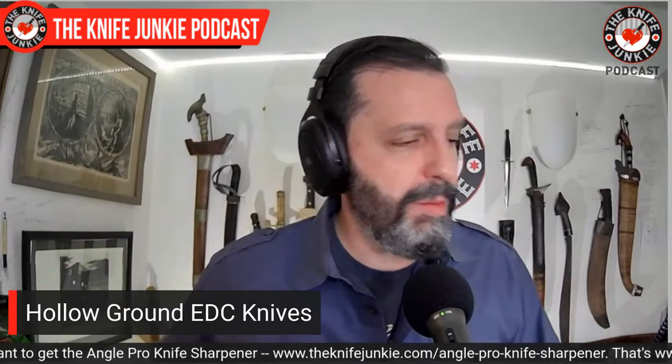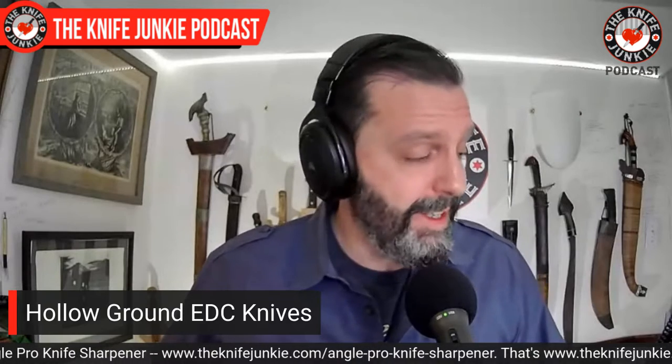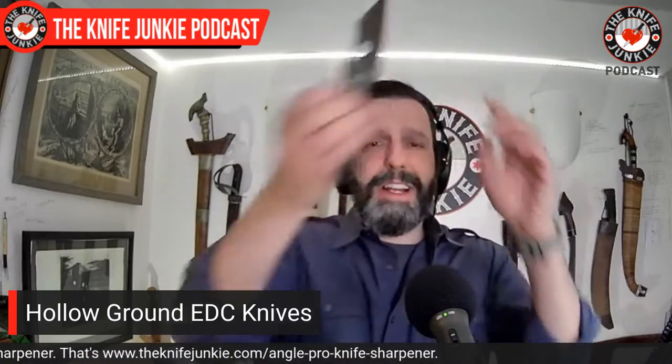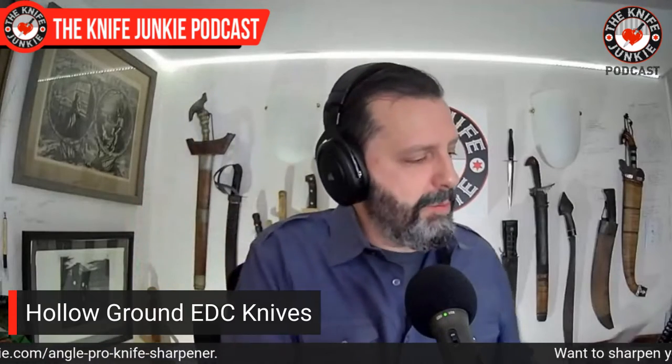If you don't have a Yojimbo, I highly recommend you get one in your collection, because it's not just a weapon — it looks like a big utility knife. It is a great tool and also fun to play with because it's got the compression lock right here. One of my few compression locks, and yeah, it is fun to play with.